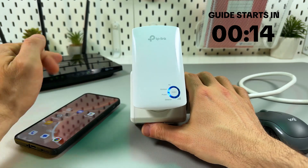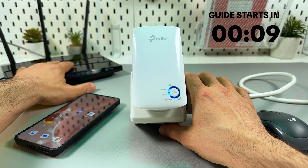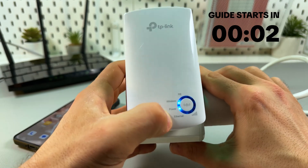Before you start, a quick heads up. Make sure your router is connected to the internet and broadcasting Wi-Fi. And make sure you have two glowing indicators on your extender: the wireless and power indicators.